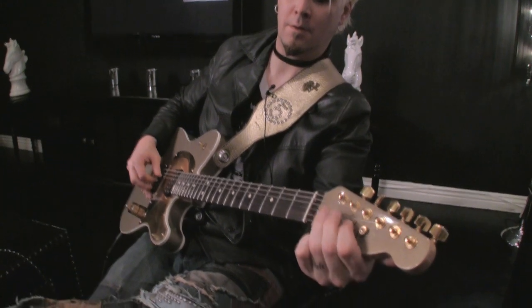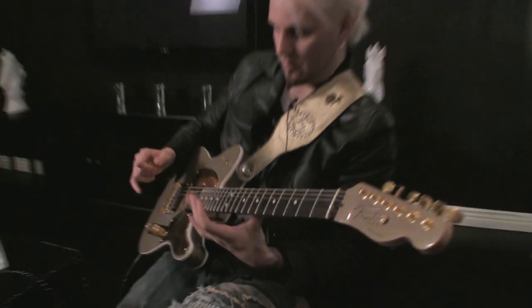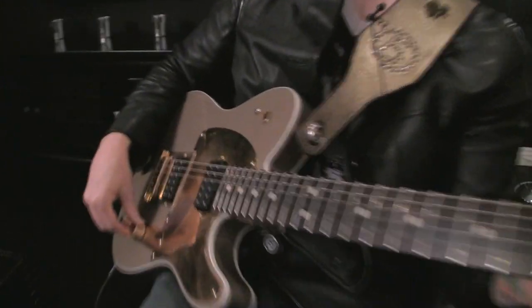Cool, huh? And it's tuned to an E major. So it's E, B, E, A flat — which is your major — B and E.